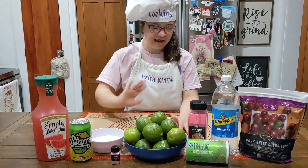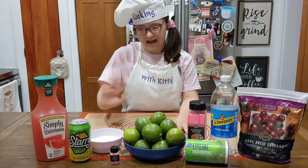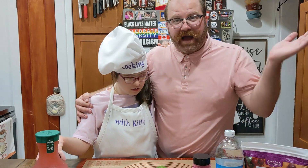Hi, welcome to Cooking Kitty. Today I'm making Mean Girl Mocktails!